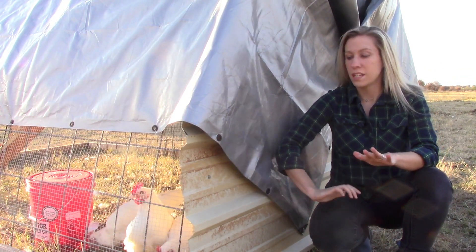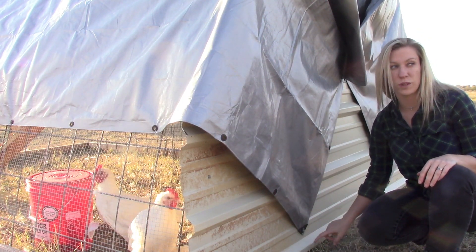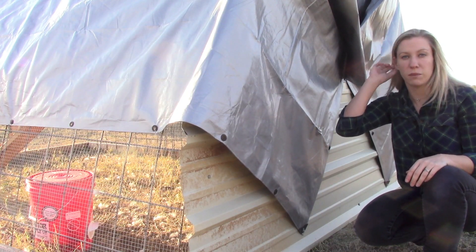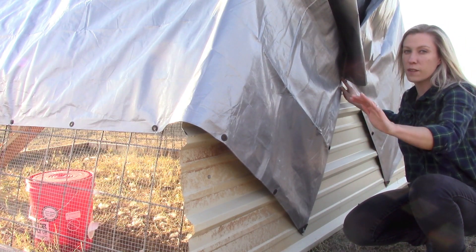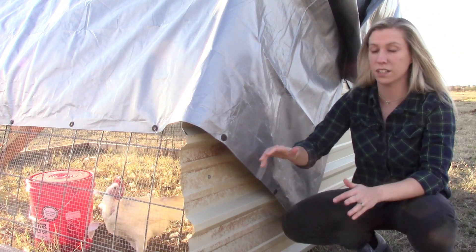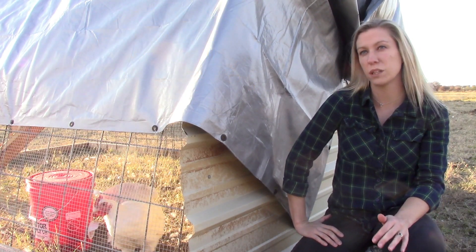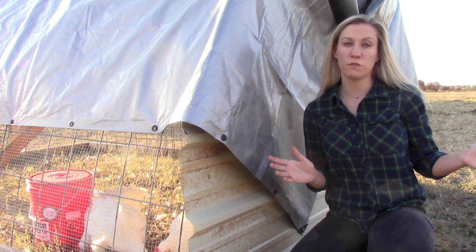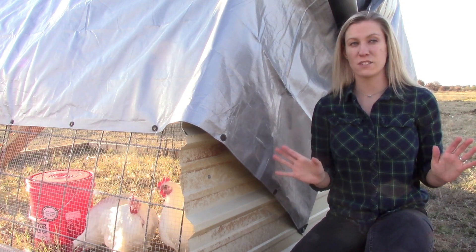Here we are at the back of our coop. This shows how we brought this tarp down and bolted it into a solid wood piece on the bottom — that is how we framed the bottom of this coop. We bolted it in there and into the wood piece that is the bottom of our coop. These are actually bolted into wood into the back because it gets very windy out here.